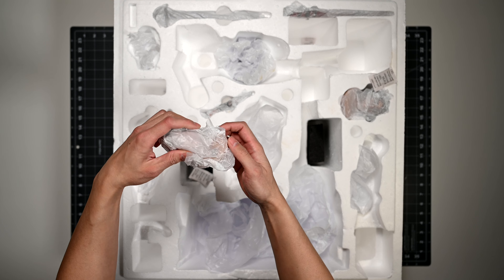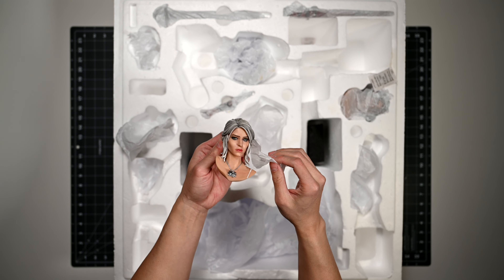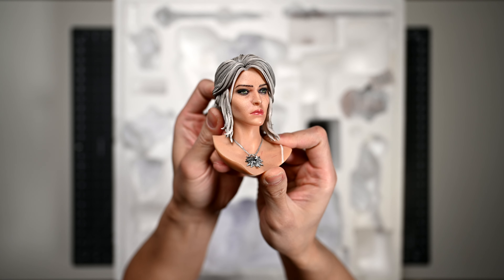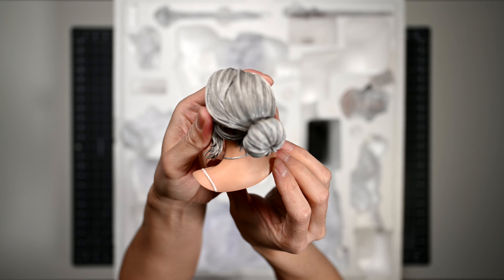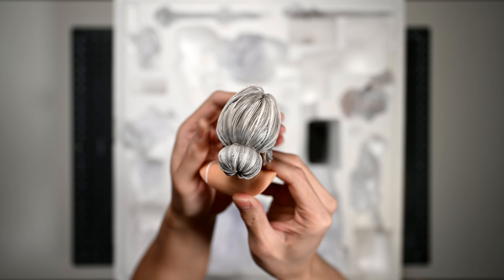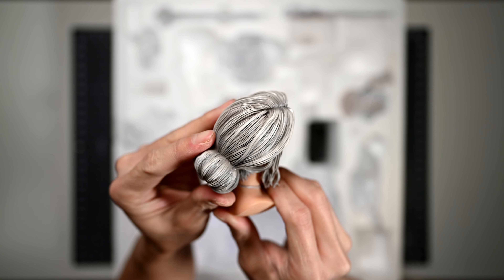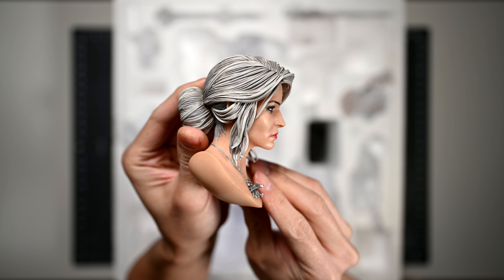Of the two portraits, we're going to start with the exclusive head first. The exclusive portrait differs from the standard portrait very subtly. The exclusive head has her bang brushed to the side, and most notably she is wearing the wolf medallion. Now, if we're comparing to the other figures in this line, her hair quality here isn't the best. There are blobs of paint and the lines are not very fine. Does this look like Ciri to you guys? Let me know in the comments down below.